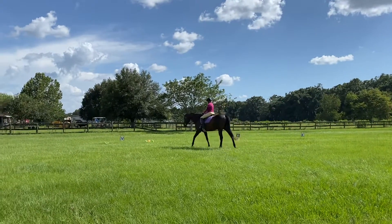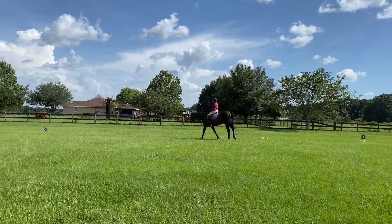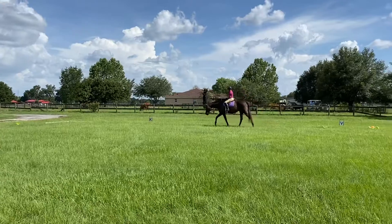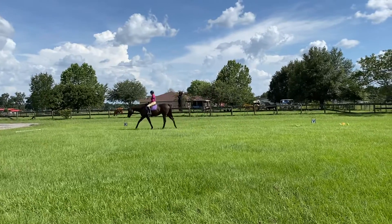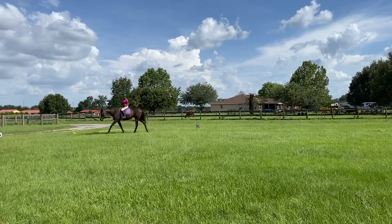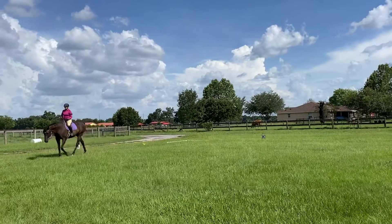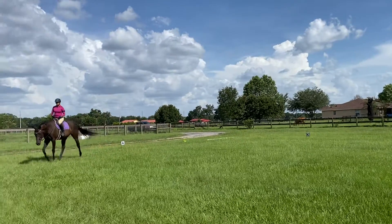Let her walk on the buckle — I'm really happy with that today. I think she's tired actually, look at that walk.